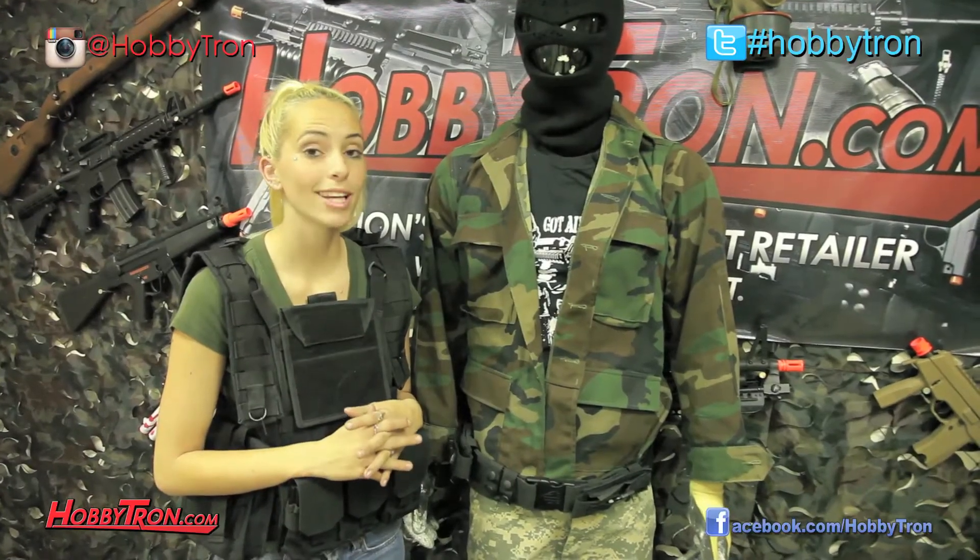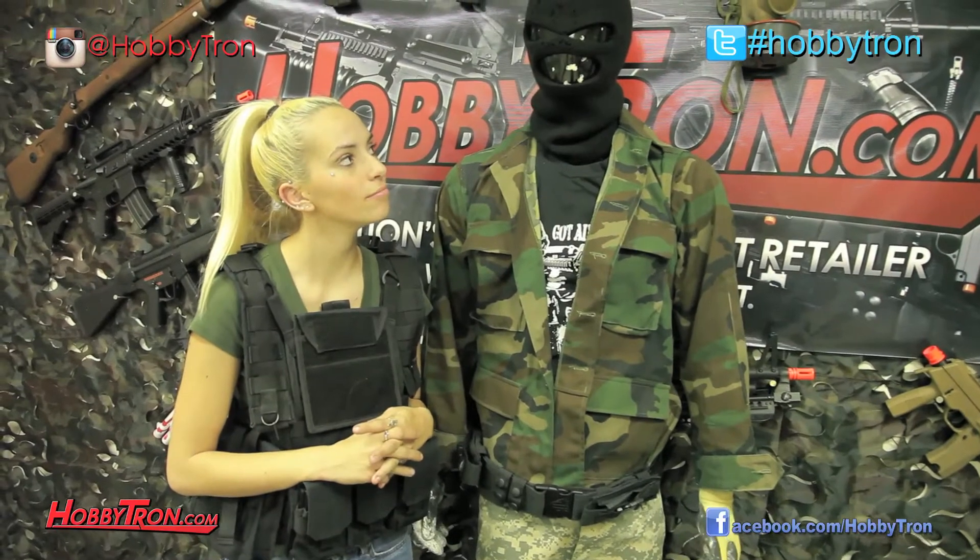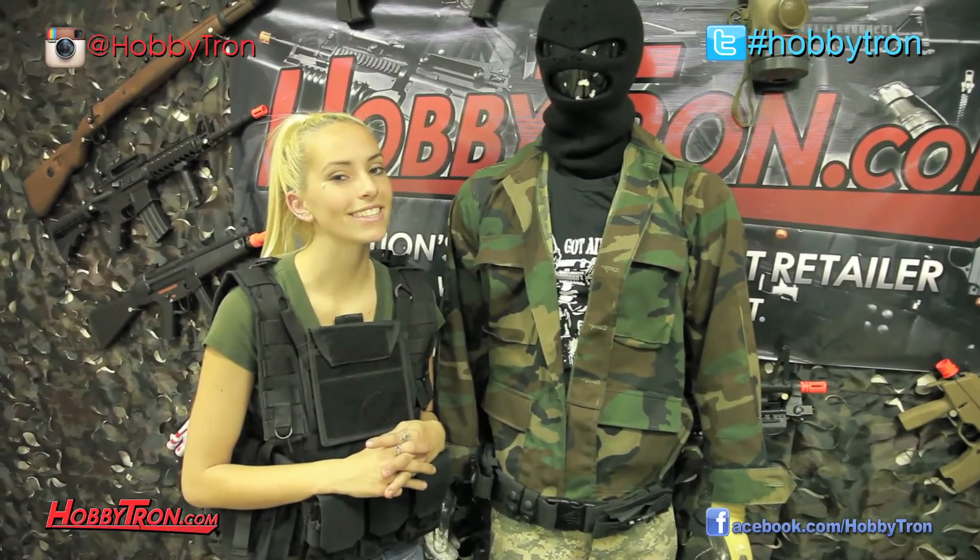Other than that, I think this belt is really going to help Manny in his pistol game out on the field. What do you think, Manny? That means he likes it.